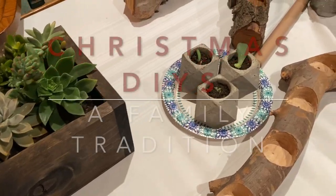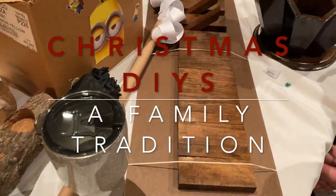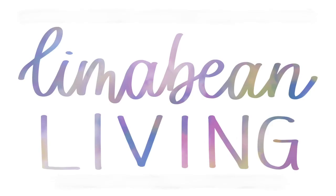It's that time of year again. I'm going to show you guys how creative my family was for this Christmas's little DIY showdown. Hey there, welcome back to Lima Bean Living. If you guys are new here, my name is Emily. Welcome to my little motherhood channel.